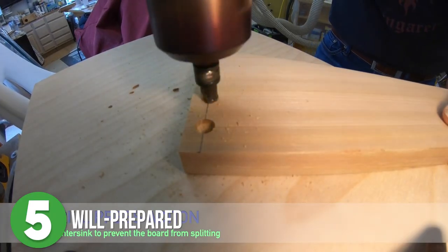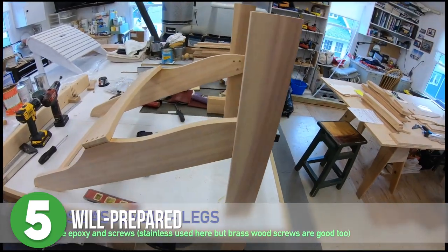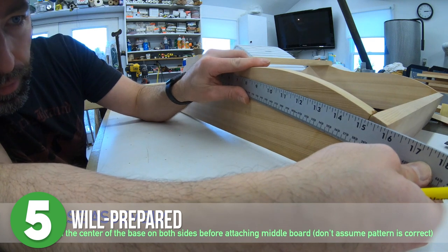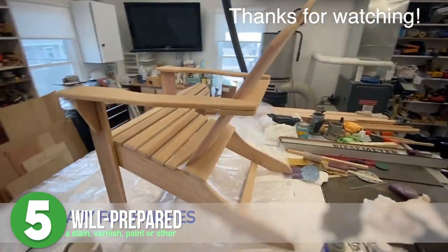I'm not the only one that thinks that, right? Anyway, next was assembly. He started with the base of the chair, making sure to pre-drill all of the holes, and with each board he added he made sure everything was perfectly spaced and level, and the chair came together beautifully. I really like these colors too.